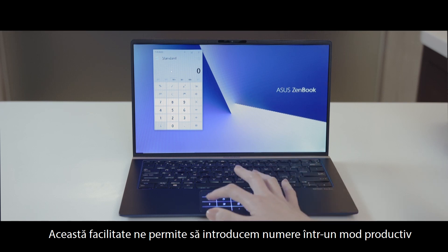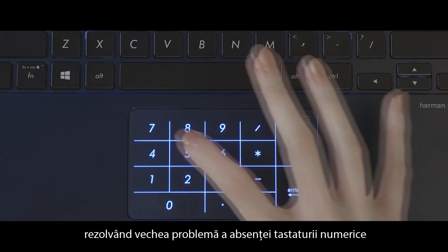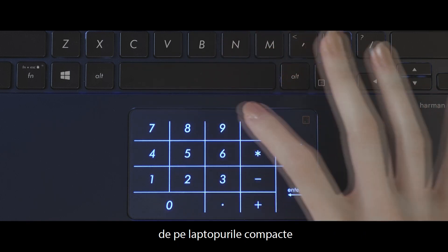It gives users a productive way to enter numbers, solving the age-old problem of the lack of a numeric keypad on compact laptops.